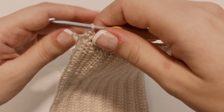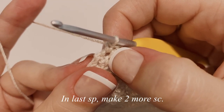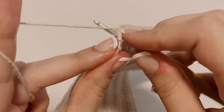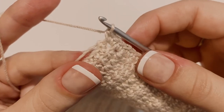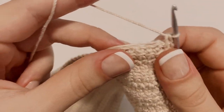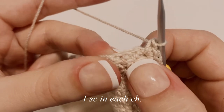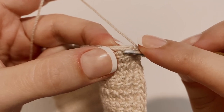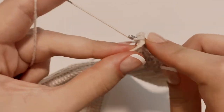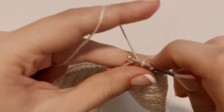To start working on the bottom edge, in that last space where you placed your last single crochet, place two more single crochets in the very same space — that's going to round out our edge. Now we're going to work on the bottom edge and place one single crochet in each chain all the way down. Start in the first chain with one single crochet, then one in each following chain, all the way to the opposite corner.